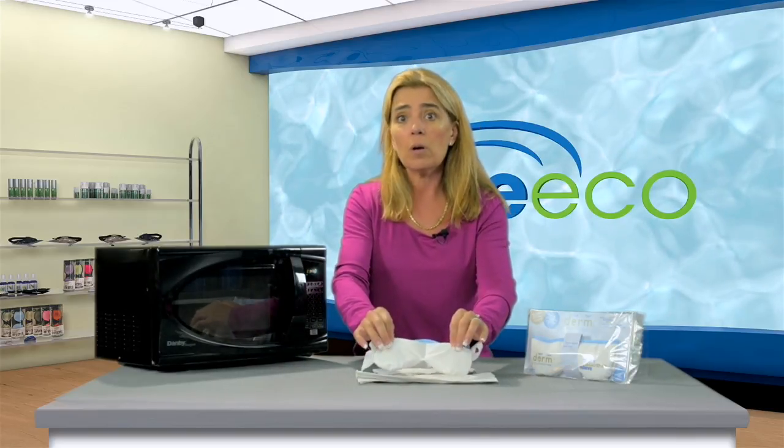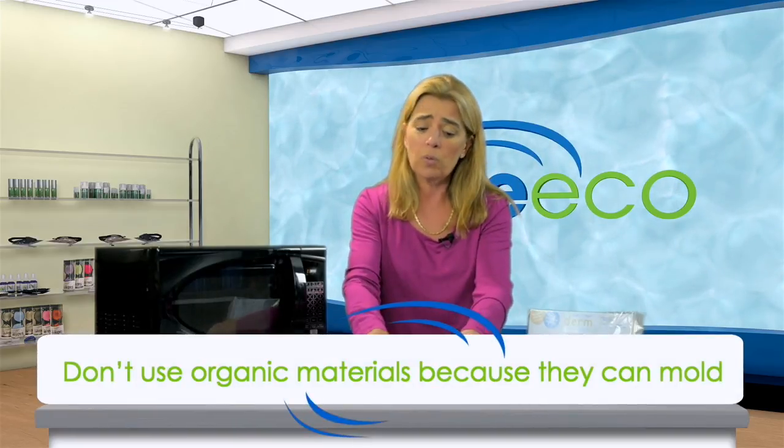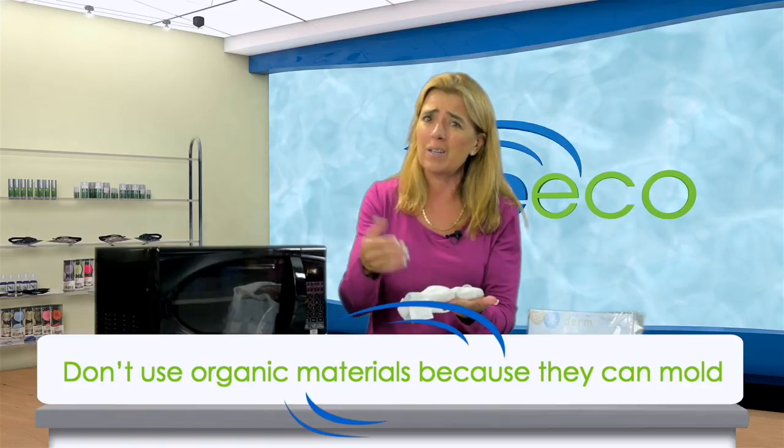One, we want a safe material. As a footnote, we use silica because it is inert and inorganic. And as much as everybody loves organic things, we want to make sure that we don't put organic materials on the lid — they can mold.